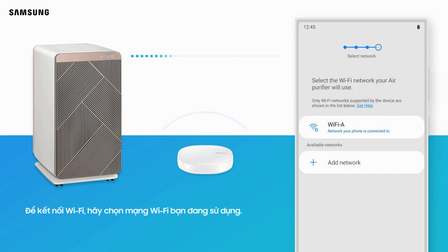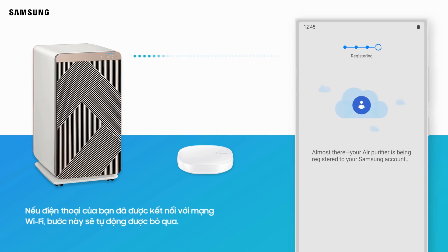To connect to Wi-Fi, select the Wi-Fi network you are using, then enter your Wi-Fi password. When entering the password, pay attention to English letters, numbers, and special characters. If your phone is already connected to a Wi-Fi network, this step will be skipped automatically.